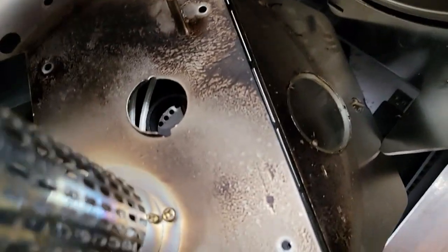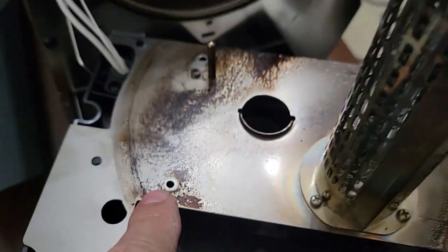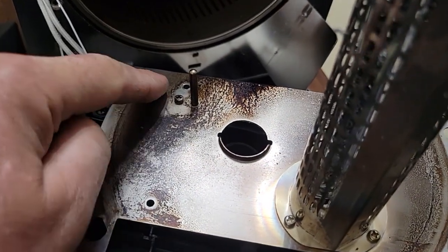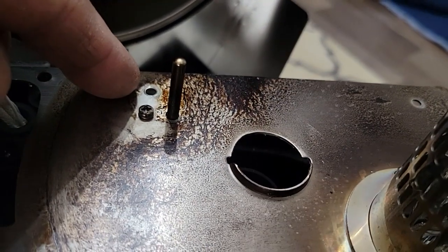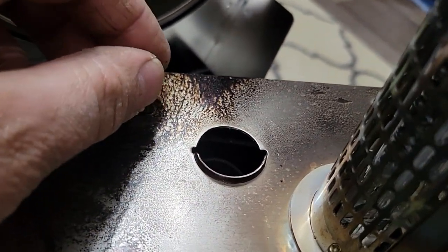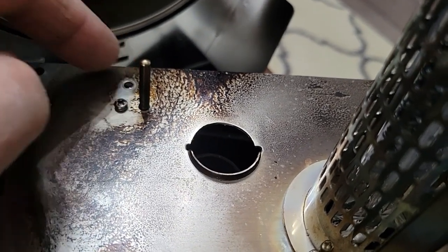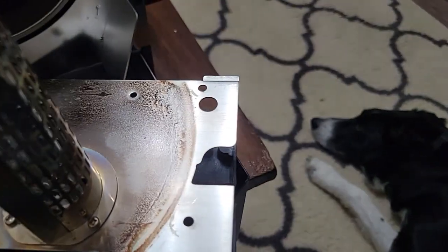When taking out the screws, take out this one here, this one here, and the far one. Don't take this one out because it holds your temperature sensor in — I started loosening it but didn't really need to take it out to get this plate off.